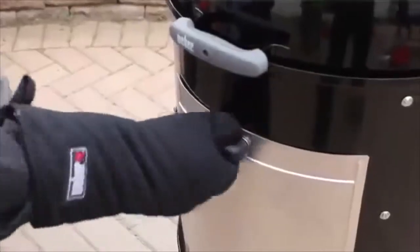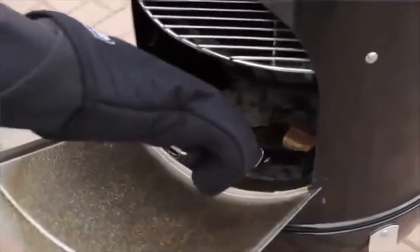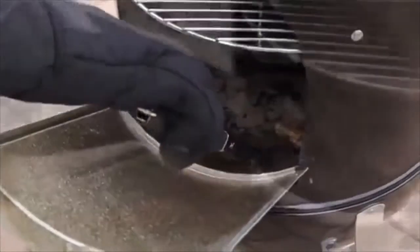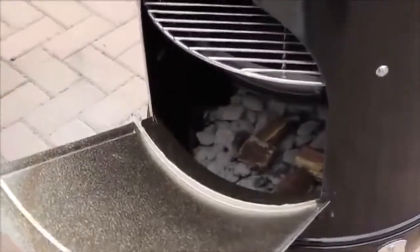Now we're going to open the charcoal access door and add our wood chunks. Just make sure you use your barbecue tongs and a mitt. You also want to follow the recipe to make sure you're using the correct wood and the amount. Close the charcoal access door and wait a few minutes for the smoke to stream out of the vent located on the lid.